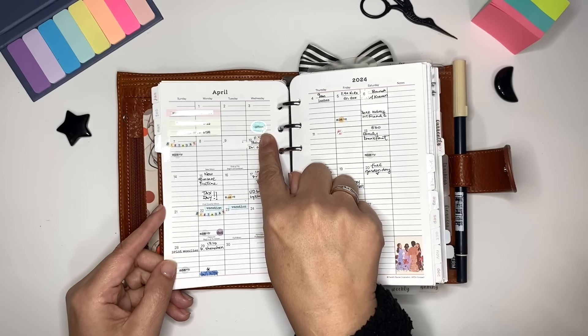Then we have the first top tab, which is the cleaning tab. These inserts are from Simple and Trendy Co. — they come blank and I went into Word, created the words, and printed them so the title page prints on top. I have the entire year already printed and I keep the current month in front and the previous month behind it. I absolutely love these inserts.